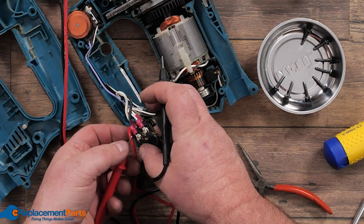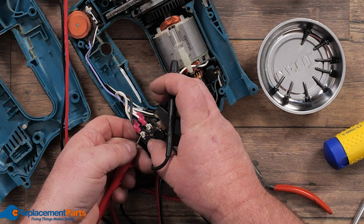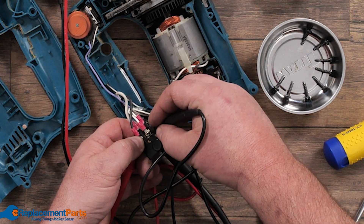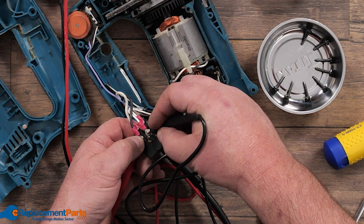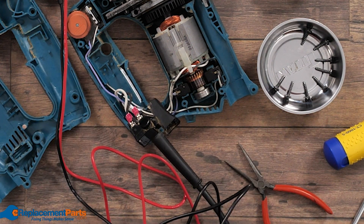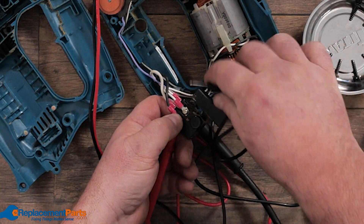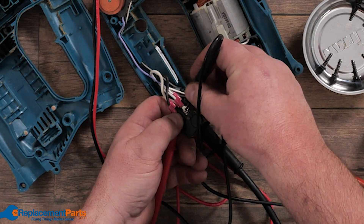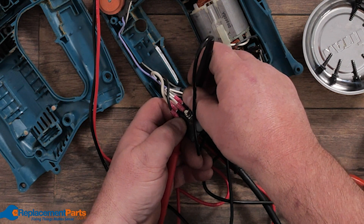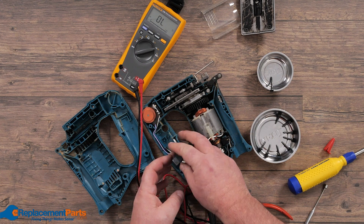Always test your tool first. I'm going to put one probe on the power coming in, which we've already traced from the cord, and the other on the power going out. We're not getting any power coming out currently because we haven't pressed the switch. When we press the switch, if it's working, the meter should start buzzing. And it does — so we know this switch is working and doesn't need to be replaced.